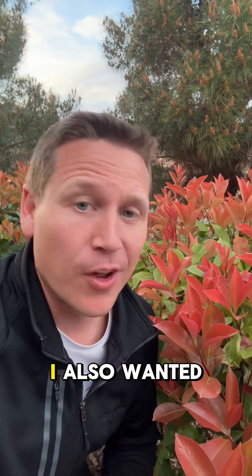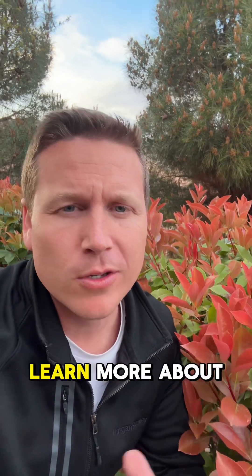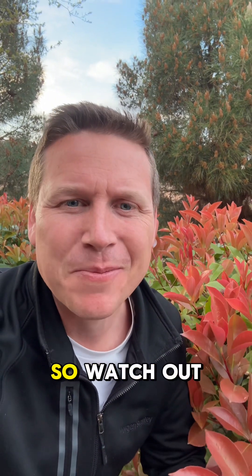See you in the next one. I also wanted to mention that if you're new to plants and want to learn more about plants, go to my website, MindSprouts.com. It's coming soon right now — I'm excited to launch it here quite shortly, so watch out for that.